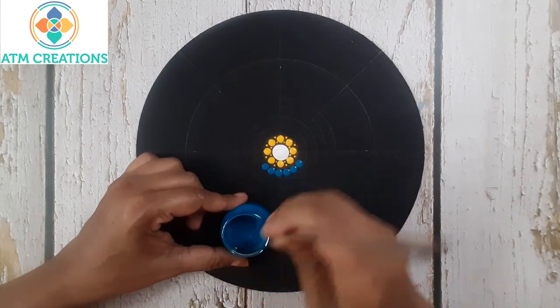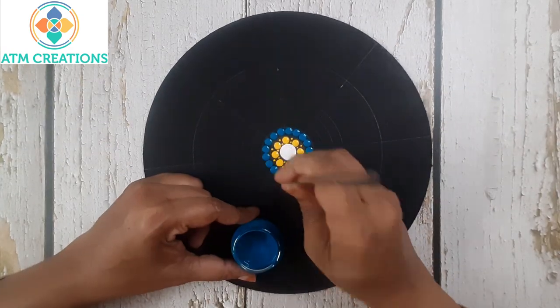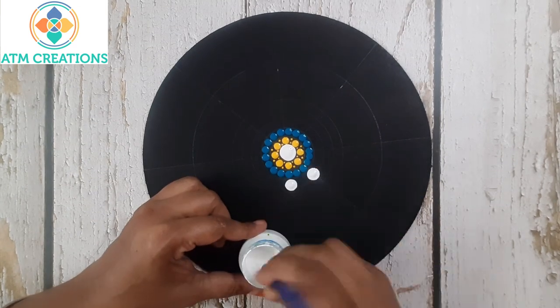Now I'll keep some dots in a shade of turquoise blue that I created. Now I'll keep some white dots.